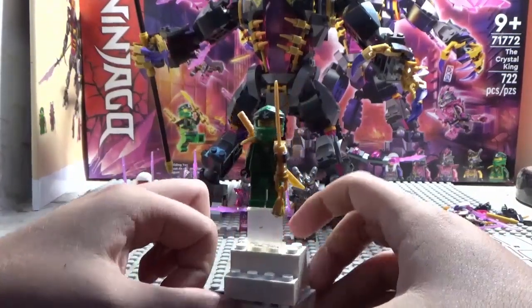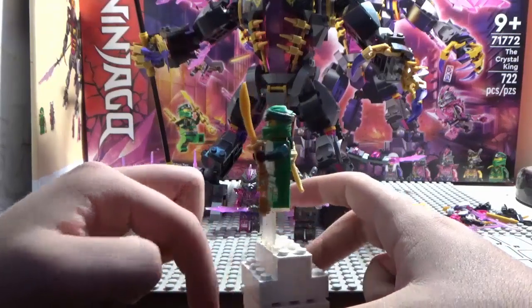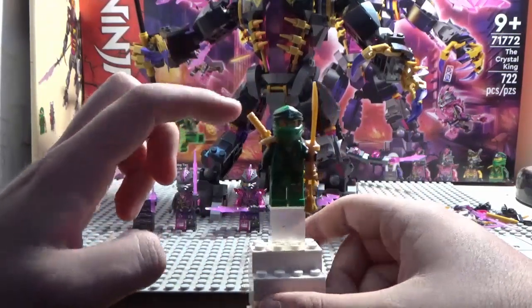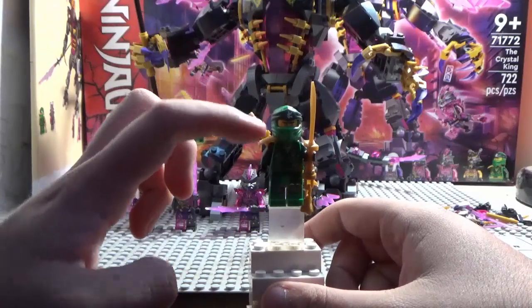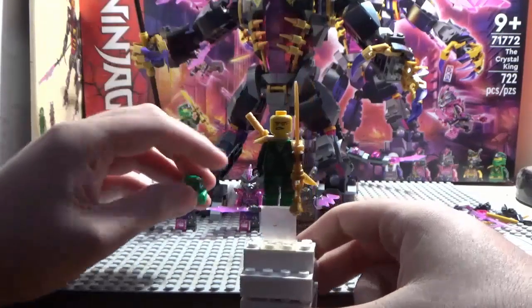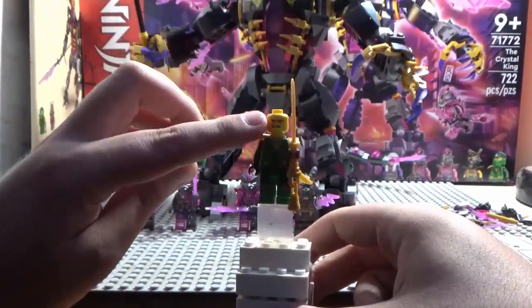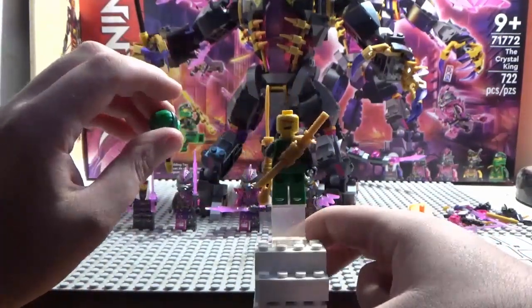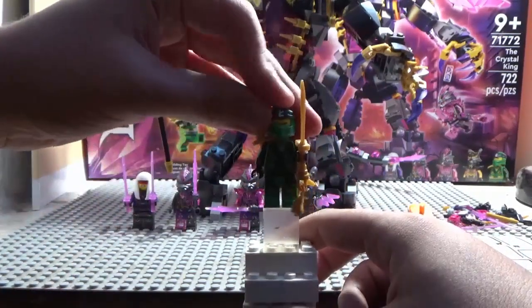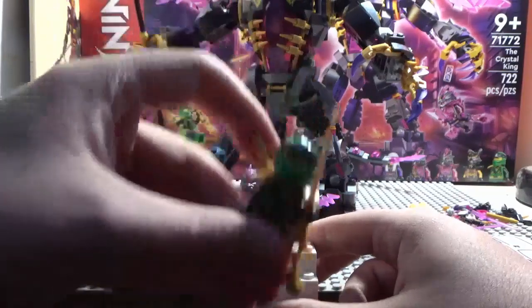Starting with Lloyd — he's pretty cool. He gets his new ninja outfit, he has a golden sword and an armor piece, and also his classic standard sword. He does not come with his hair piece but he does come with his standard Ninjago Movie face. That is it on Lloyd.